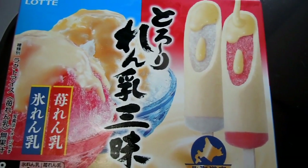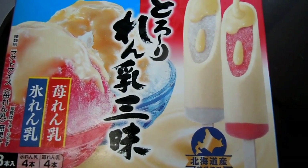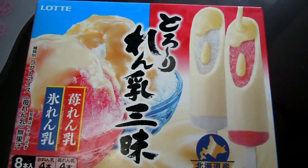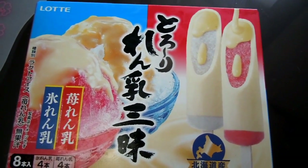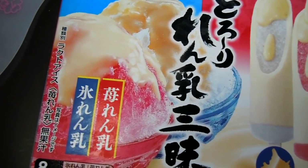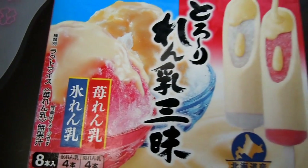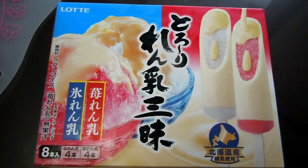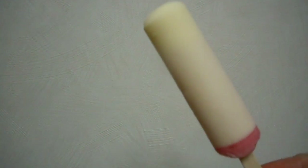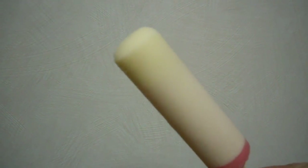Hey guys, just a bit of sweet yumminess for the food needing in Japan playlist. Those of you who've seen the kaki gori video will know that kaki gori is shaved ice with flavoring — usually strawberry or some other flavoring in the ice — and then usually covered with a sort of condensed milk over the top, not always but often.